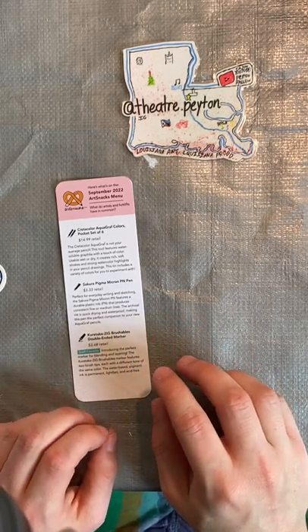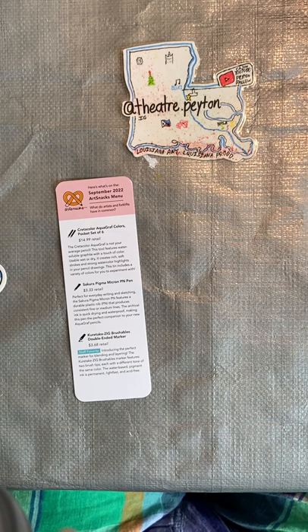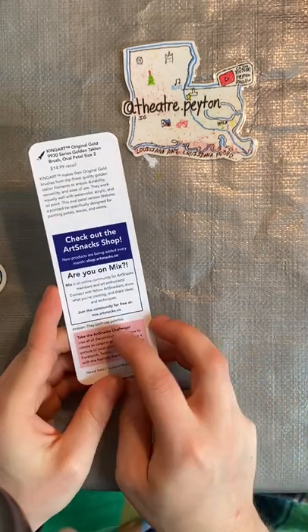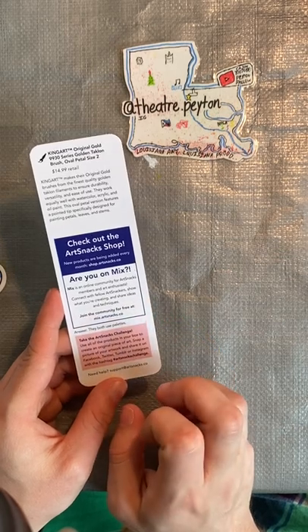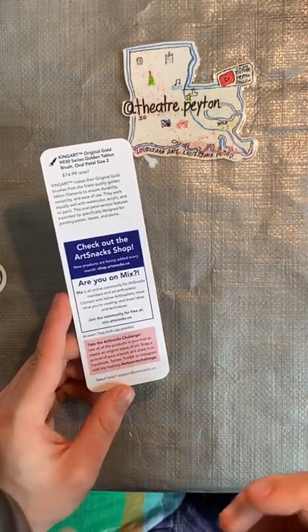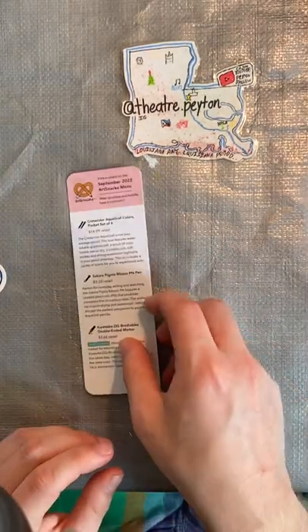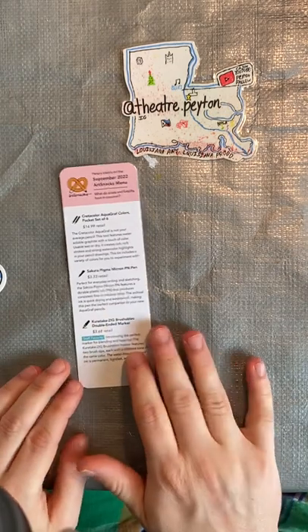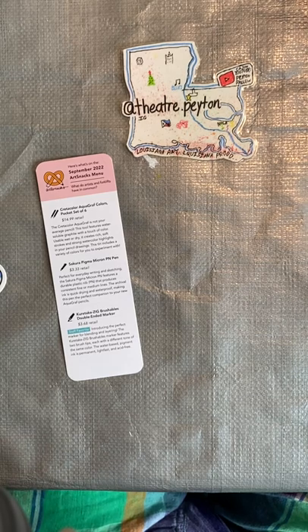We got a joke to go over. What do artists and forklifts have in common? They both use pallets — the wooden pallets and the art palette. That's funny. Very clever joke, Art Snacks, very clever. Might as well call it Joker Snacks.